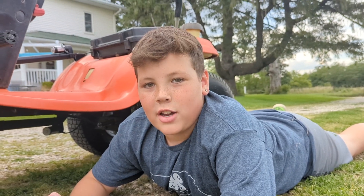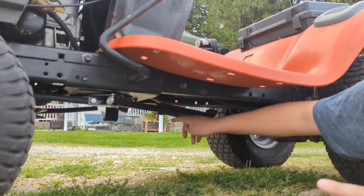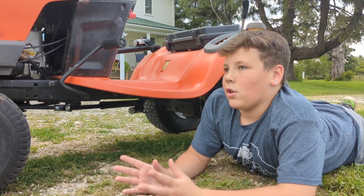We're under the tractor now. I'm going to show you the actuator — right here. This actuator controls the steering, how you go left and right.